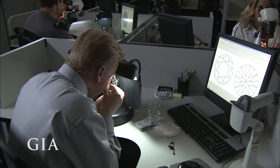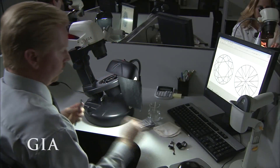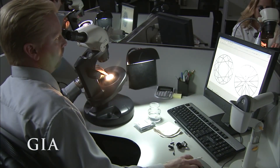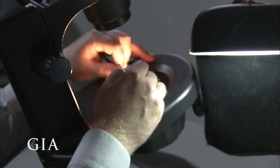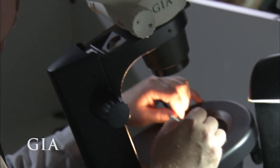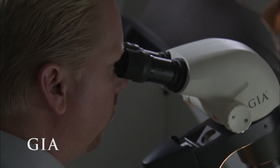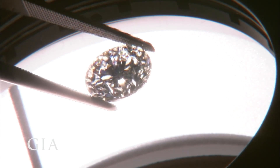Diamond graders at GIA laboratories use a 10x magnification loupe and a microscope to see and plot the inclusions. Since no two diamonds are exactly alike, this unique plot helps identify a particular stone. During this step, graders also look to see if there is any evidence that the diamond was treated to improve its clarity, and any treatment will be noted on the diamond's report.